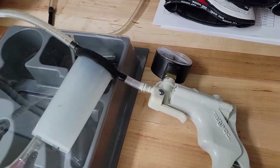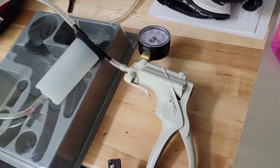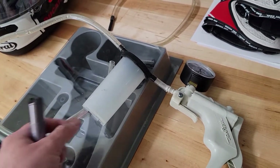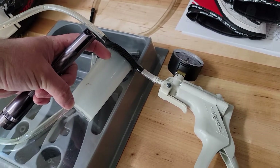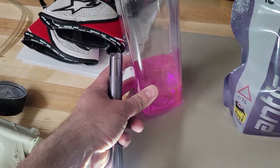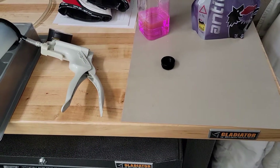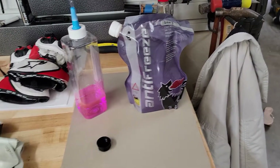So I used my MightyVac — this is a MightyVac bleeder pump for brakes — and I just shoved this hose down in there and sucked out the fluid. I'm not kidding, I sucked out about that much fluid. That's how full it was. And I topped it off with just a tiny amount out of this bottle, just to put it a quarter inch below the max line. So that's it.